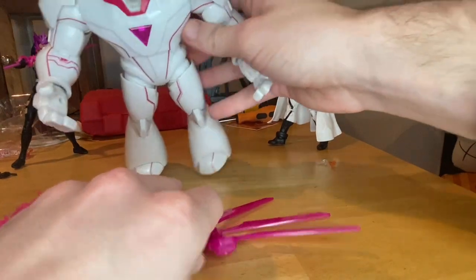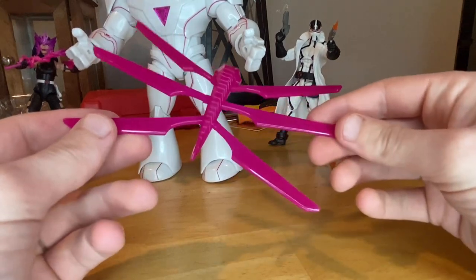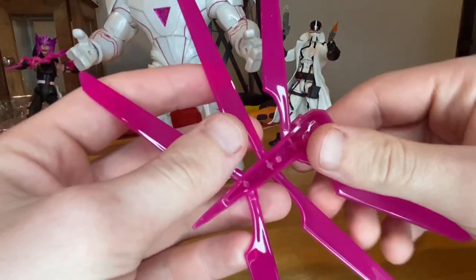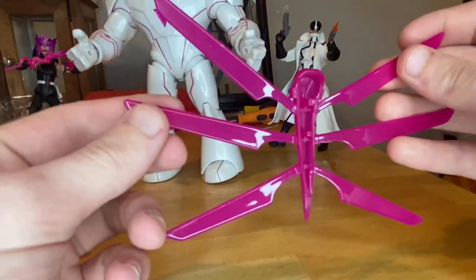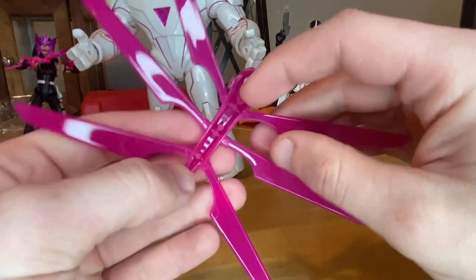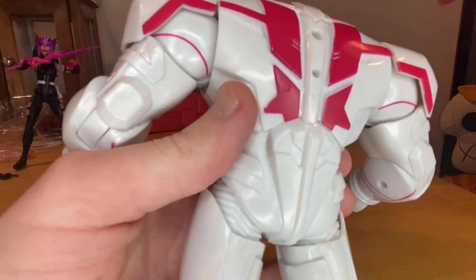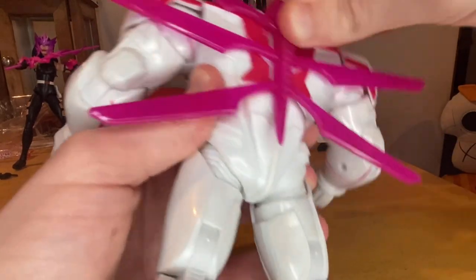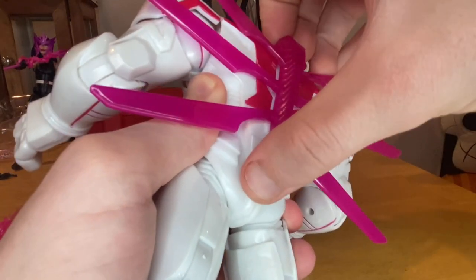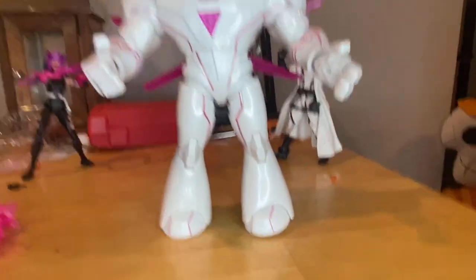He also comes with a back piece — all purple-pink, and it looks slightly translucent. It has two pegs and plugs into his back. Here's what it looks like plugged in. I don't think it messes up the articulation too much.